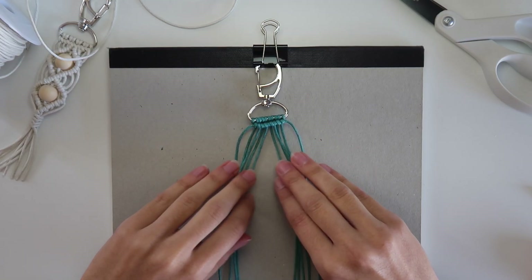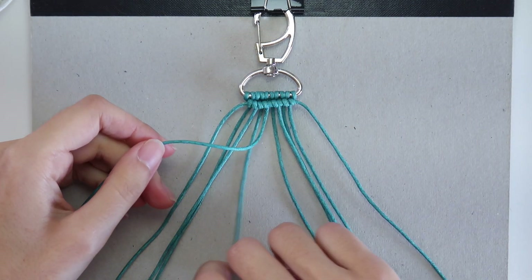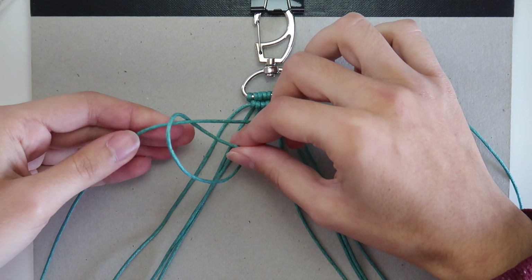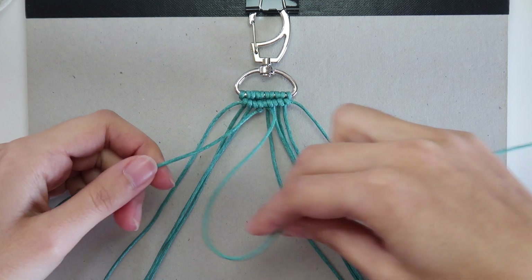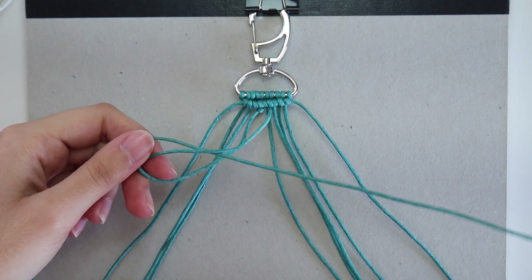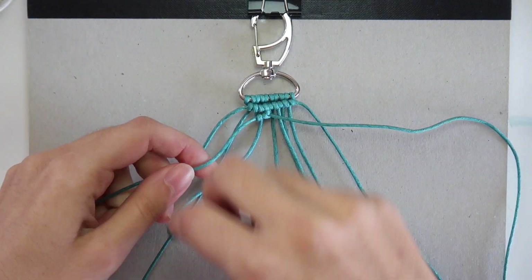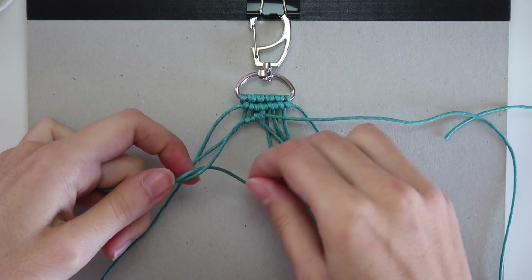Once you have that, pull half of the cords to each side. Take the left middle cord — this will be our new running cord — and cross it over to the left. Take the one below it and tie it around by crossing it over and in through the loop. Repeat the knot twice so you have a double half-hitch knot. Keep holding the running cord, take the next one under it and repeat the knots. Make sure each knot is tied slightly lower than the previous one so it creates the diagonal shape we want.